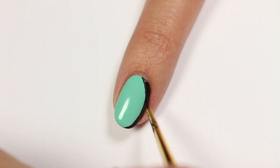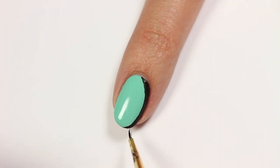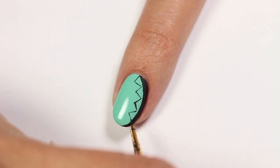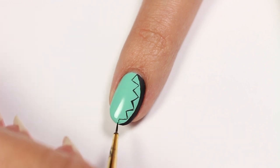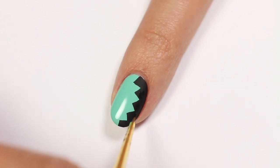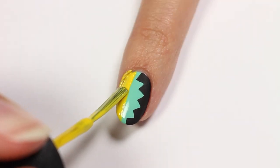For the mint nail, use the black acrylic paint to draw a curve to one side. Then draw zigzags lining the curve and fill those in. Next, apply the yellow polish to the other side.